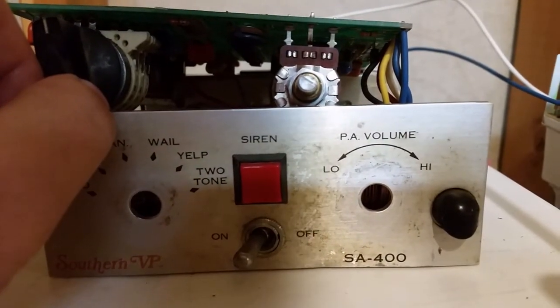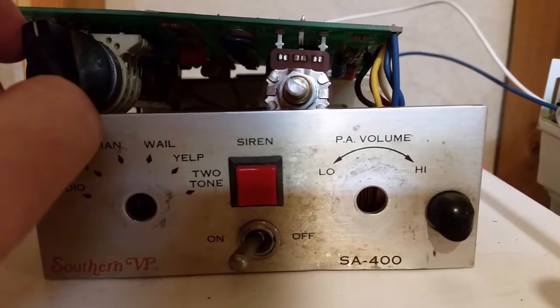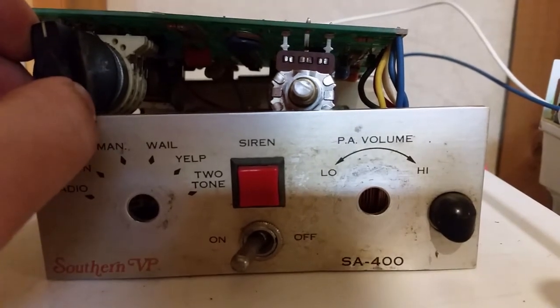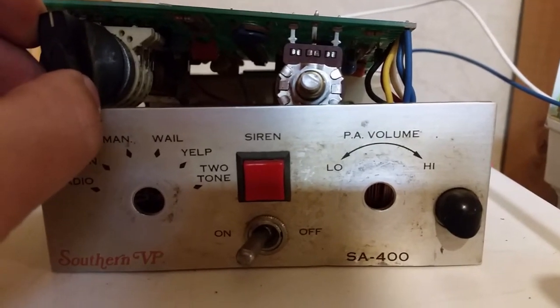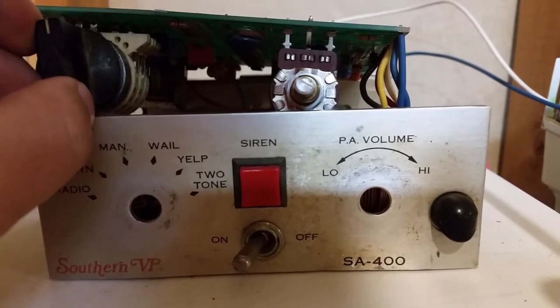Yeah, that's not the whale tone. I'll just sweep through the other tones. These sirens — you push the siren button in the whale tone and it'll override yelp, and that works just fine. And yelp in high-low or two-tone in this siren have an air horn override.